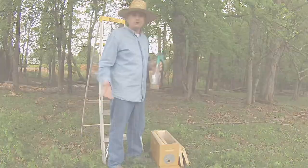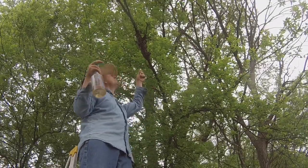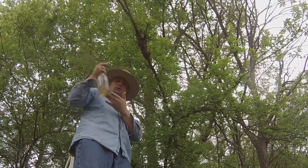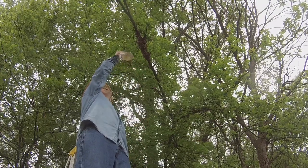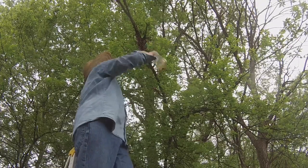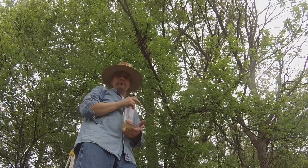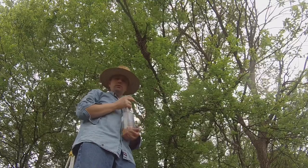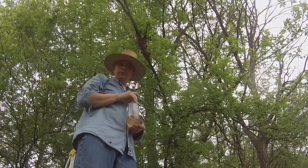Hopefully you can see the swarm of bees right above my head — it's a small to mediocre swarm, but we'll take them. I'm going to spray them with the sugar water. I did spray these bees prior to this part of the video, so they've already gotten a couple of coatings. Spray them pretty liberally with your sugar water.